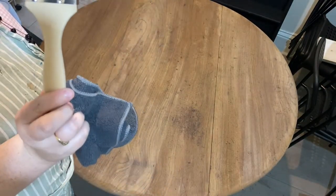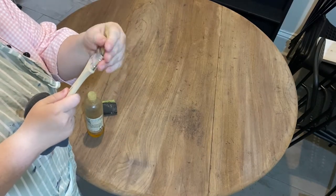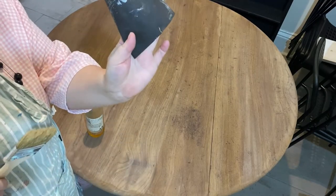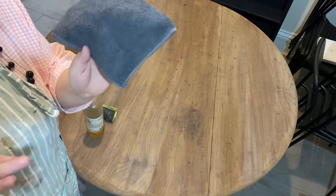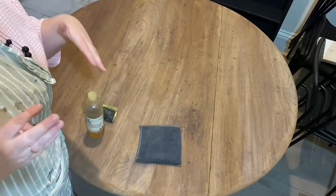We're going to use one of our 50ml chip brushes — these are a natural bristle and they just make applying oil really easy. We're going to use a thousand grit sandpaper, and we're going to use a lint-free cloth. You can use whatever you like; I like microfibers, but it really doesn't matter as long as it's lint-free.